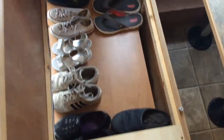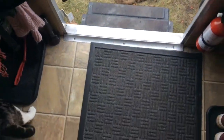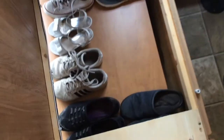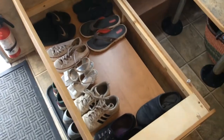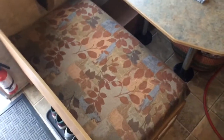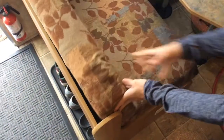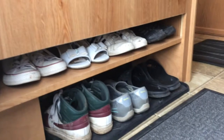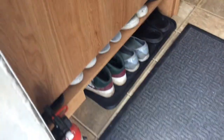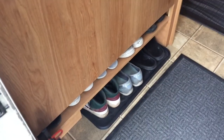I put everything back together and now you can see we've got plenty of room for the shoes — in fact there's extra space underneath the bench. There's the bench, and if I show you the front here — pretty nice solution to hide away shoes for full-time RVers. We'll see you in the next one.